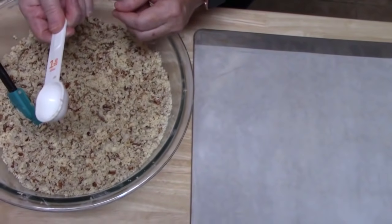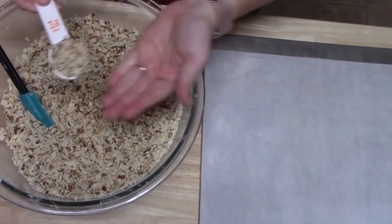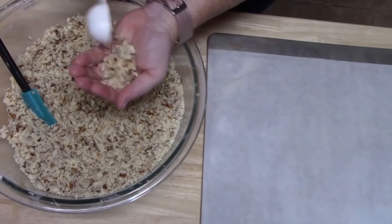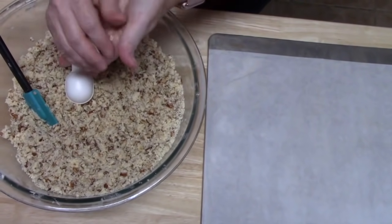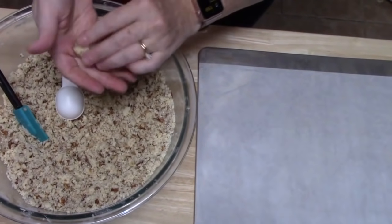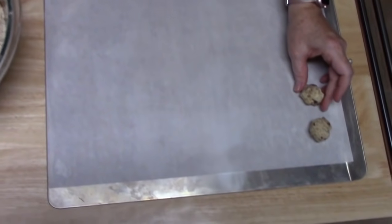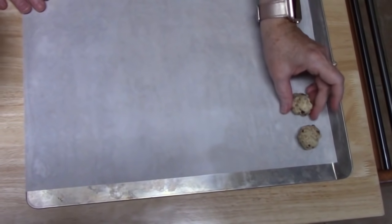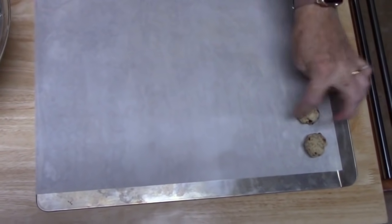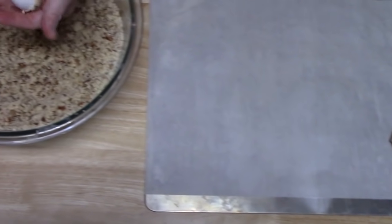I'm using a tablespoon measure, and all I'm doing is just scooping some up and putting it into the palm of my hand, and we're going to form it into a ball just like that. Then we're going to lay them on the pan. Squeeze them together, but you don't want them touching because you want the heat to go around the cookies.